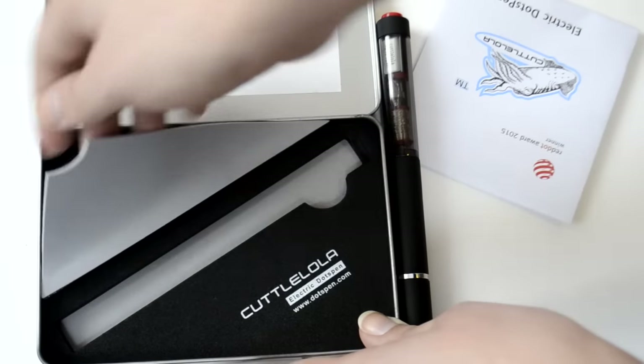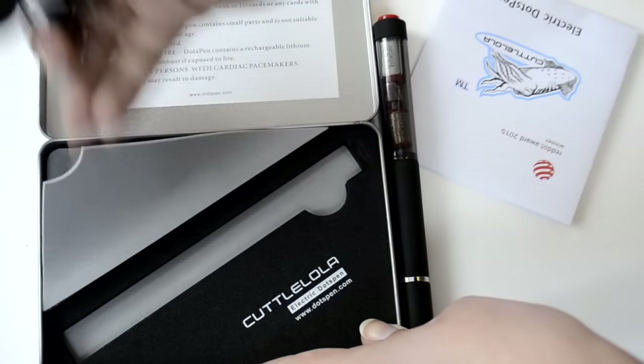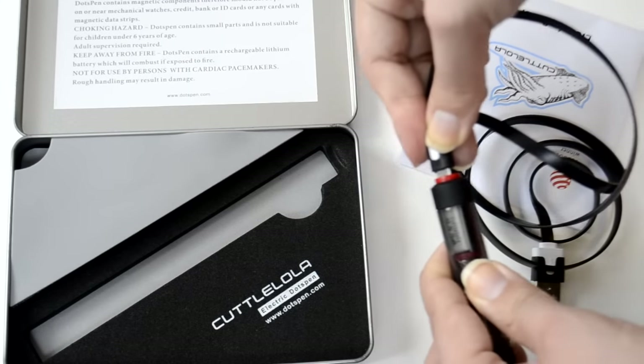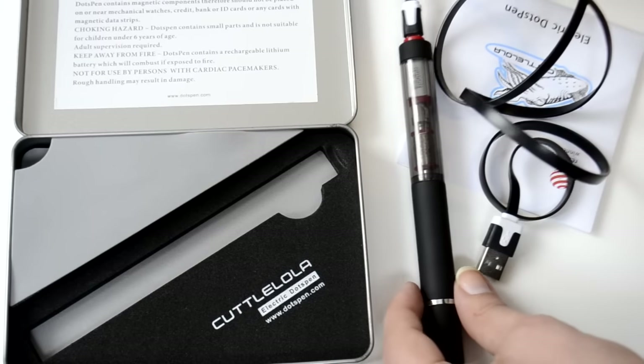It also comes with a USB charger you can plug into your PC or laptop and keep it constantly plugged in while you work. It can also last for at least an hour by just drawing and making it work outside of your house.